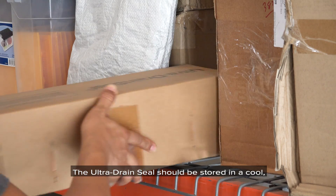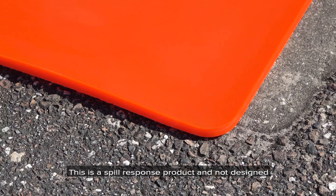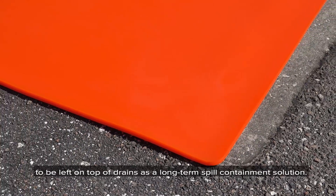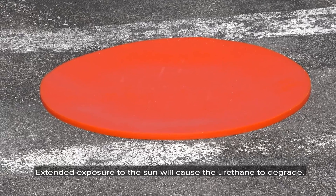The Ultra Drain Seal should be stored in a cool, dry area in its original packaging or in the optional wall mount. This is a spill response product and not designed to be left on top of drains as a long-term spill containment solution. Extended exposure to the sun will cause the urethane to degrade.